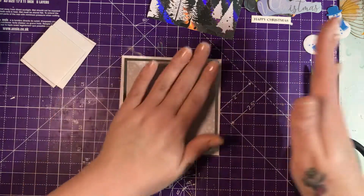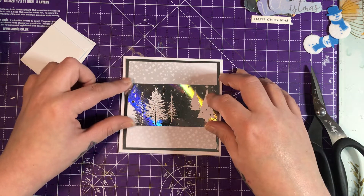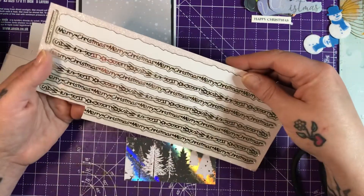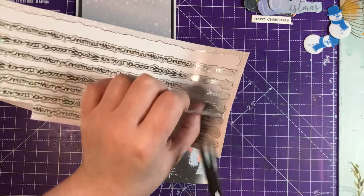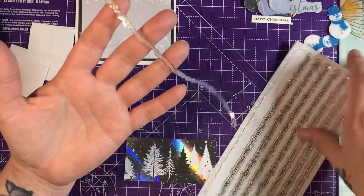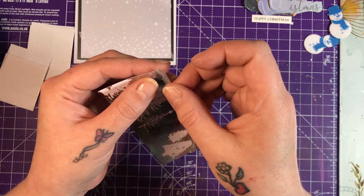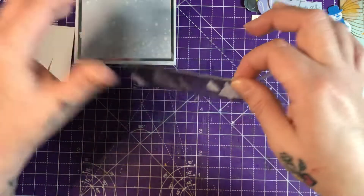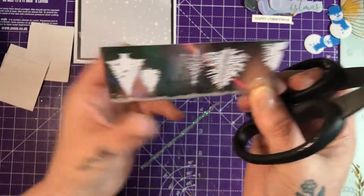I was going to stick this across here but I'm not sure. I might add this again - I quite like the in-between bits, nice and sparkly. I wonder if I can get this like as a whole - just these bits, it would be nice. I think what I'm going to do is border this. Not perfect, but whatever is perfect?